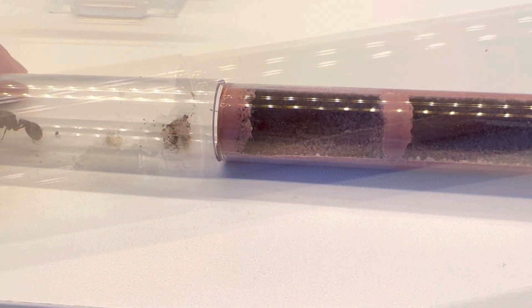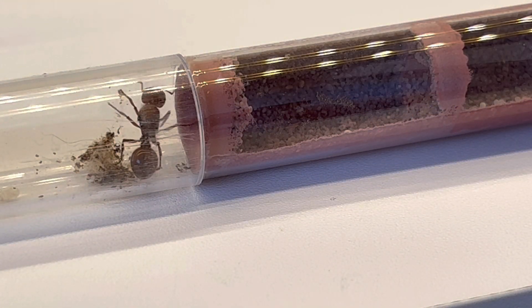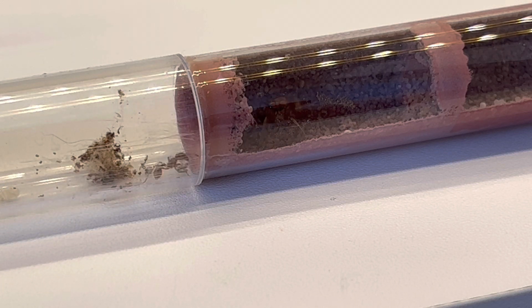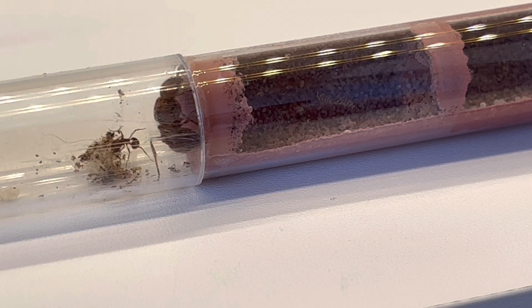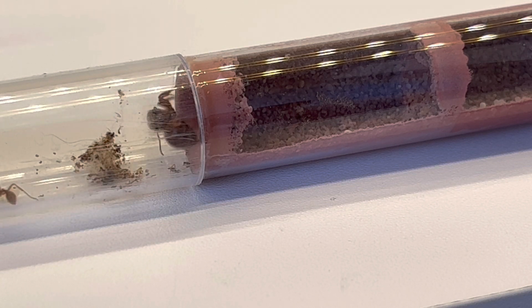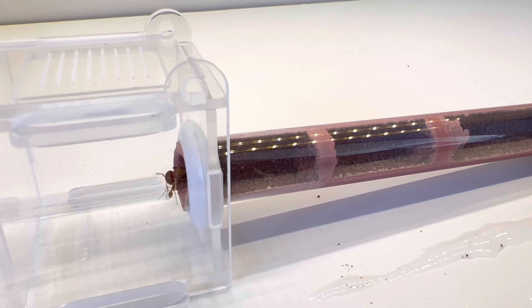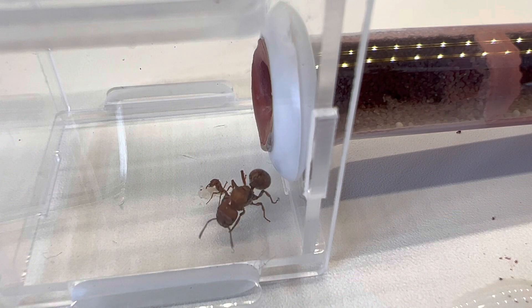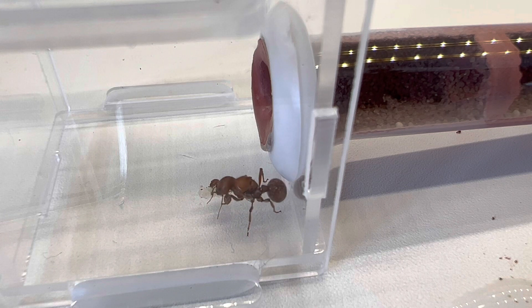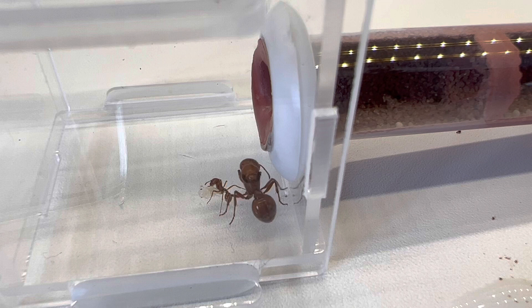The move was actually relatively easy because of that charging behavior — the queen came straight at the new tube and straight into it. She came back, then turned around and went back in, discovering another small hole leading to another chamber. This went on for about 15 minutes — going in a bit deeper then coming all the way back out, at one point even coming as far out as the foraging area. Luckily this didn't last too long, and I took away their original test tube since they're now in the new box.